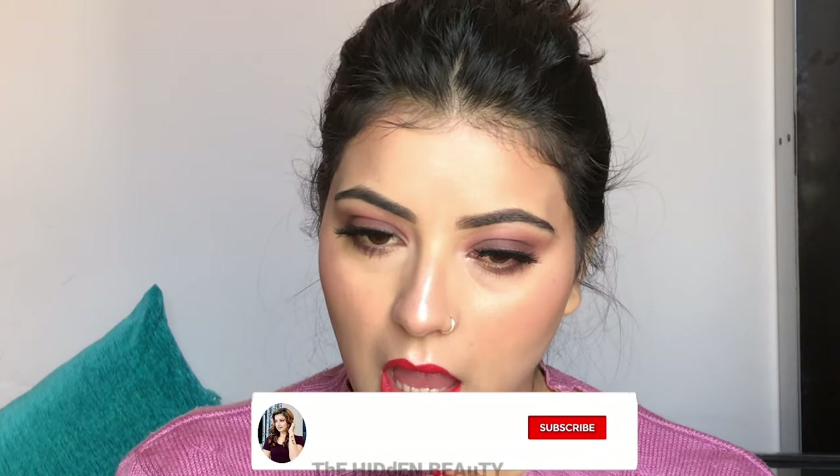For lipstick, I am using Faceable Canada Ultime Pro Matte Lip Crayon and my shade is Runway Ready. That's it, guys — this is the Valentine's Day makeup look! I hope you liked it. If you like the video, comment and share it with family and friends. Don't forget to subscribe to my channel. Happy Valentine's Day, everyone — see you in the next video. Till then, bye bye, take care, and love you so much!